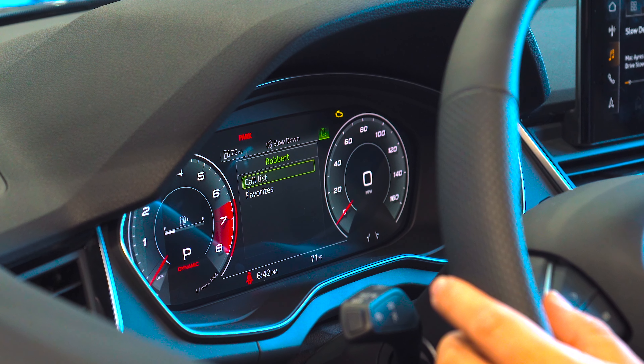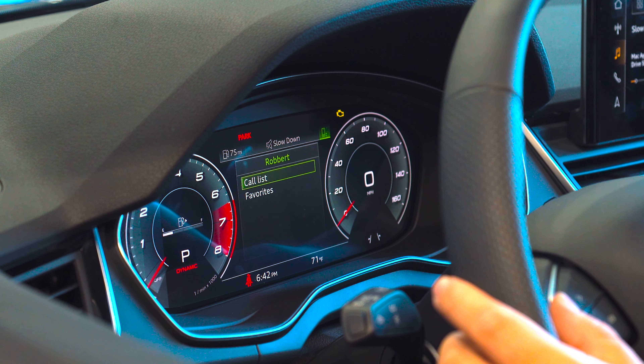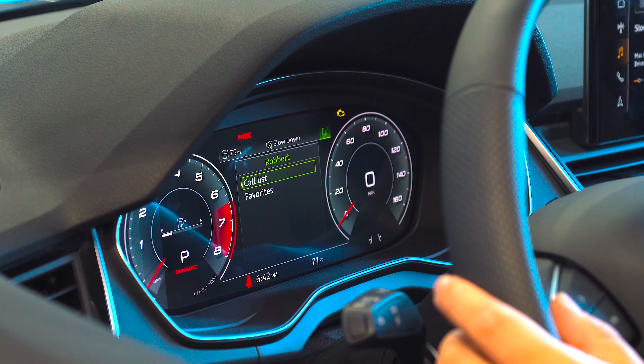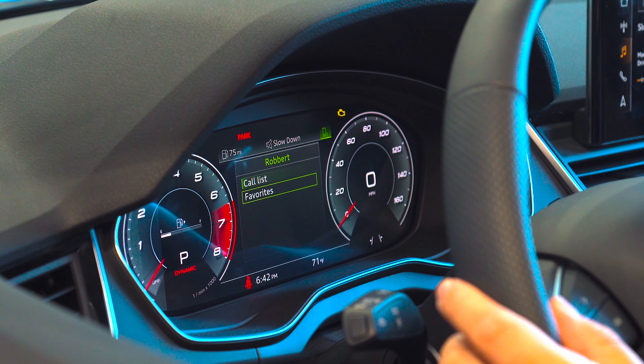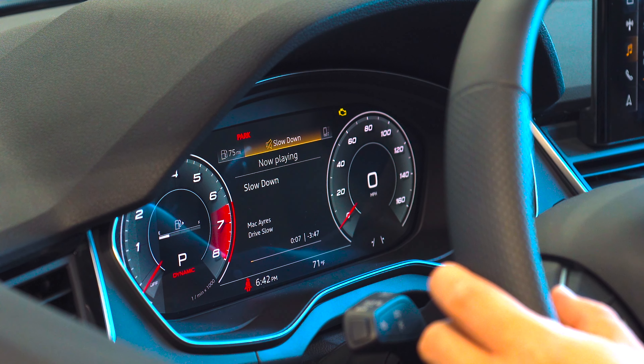While connected to Bluetooth, visible through the virtual cockpit, you can see your most recent call list as well as any favorites you have set. Also, you can command and view any music playing through your Bluetooth device.